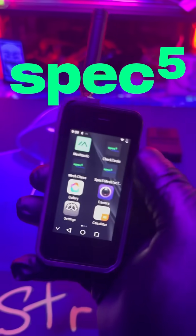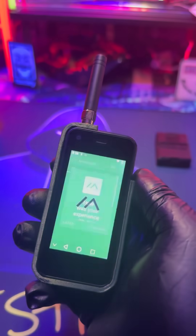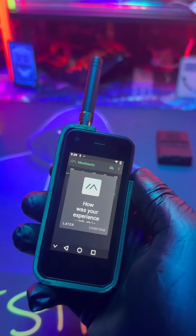If you want a device that's easy plug and play, Spec5 has you covered. Other Meshtastic gadgets need to be set up, installed, programmed, and flashed. Spec5 does all that work for you. All you have to do is buy the device and it's ready to go out of the box.